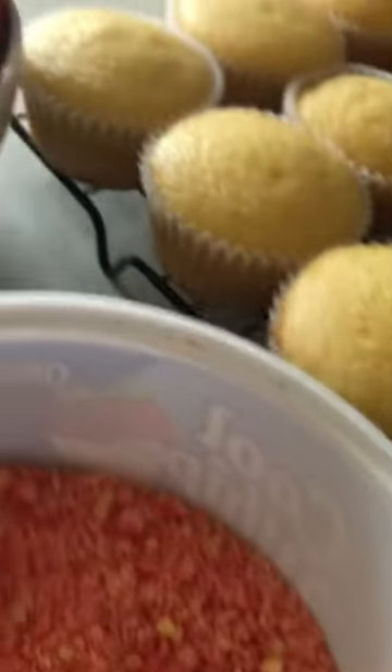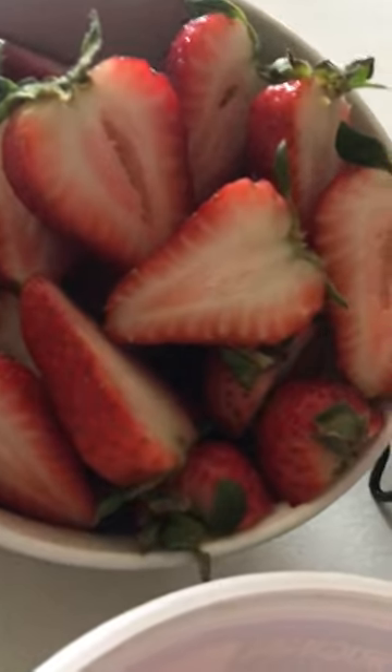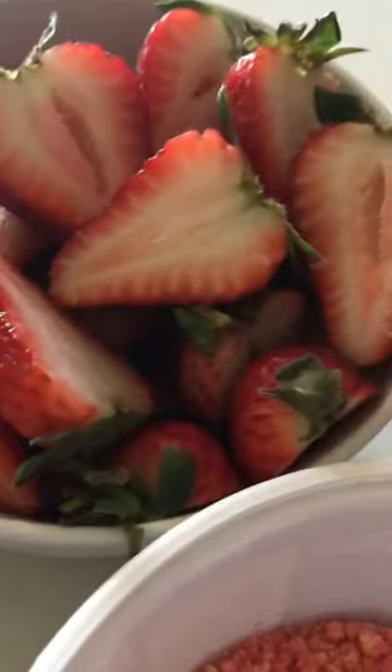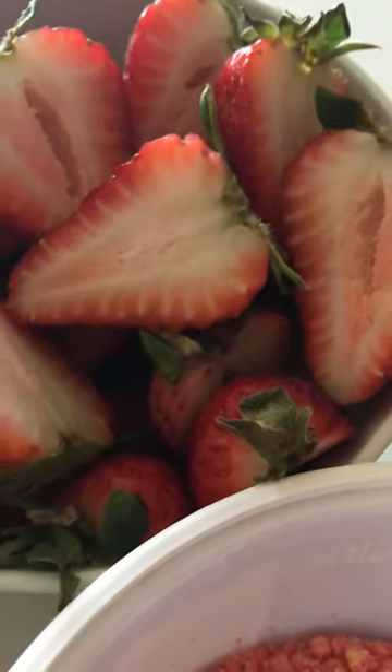I have my strawberries. I already washed them, dried them, and sliced them. Make sure you wash your fruit thoroughly — get them nice and clean, dried off, and slice them in half because these are the toppings for your cupcakes.